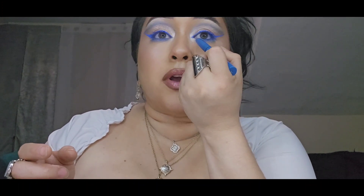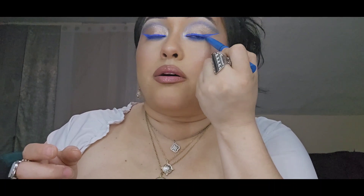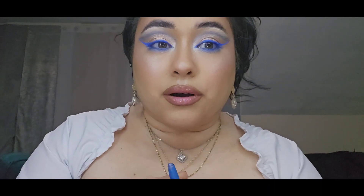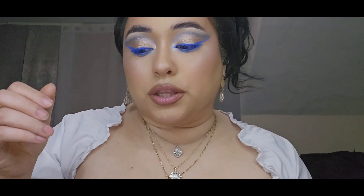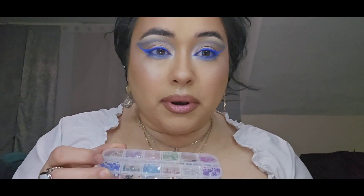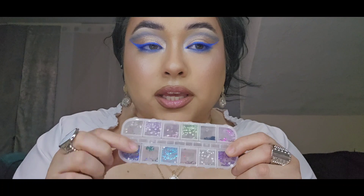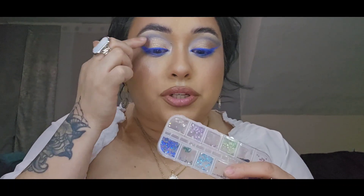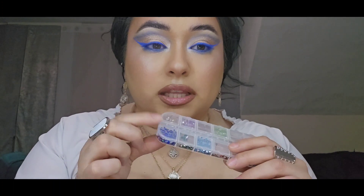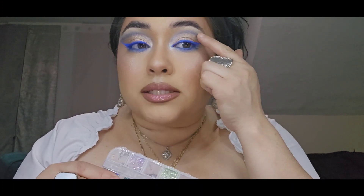That's how it looks more blended and beautiful. And now I'm going to go ahead and add a little bit of blue rhinestones — just three of them in this portion of the eye.